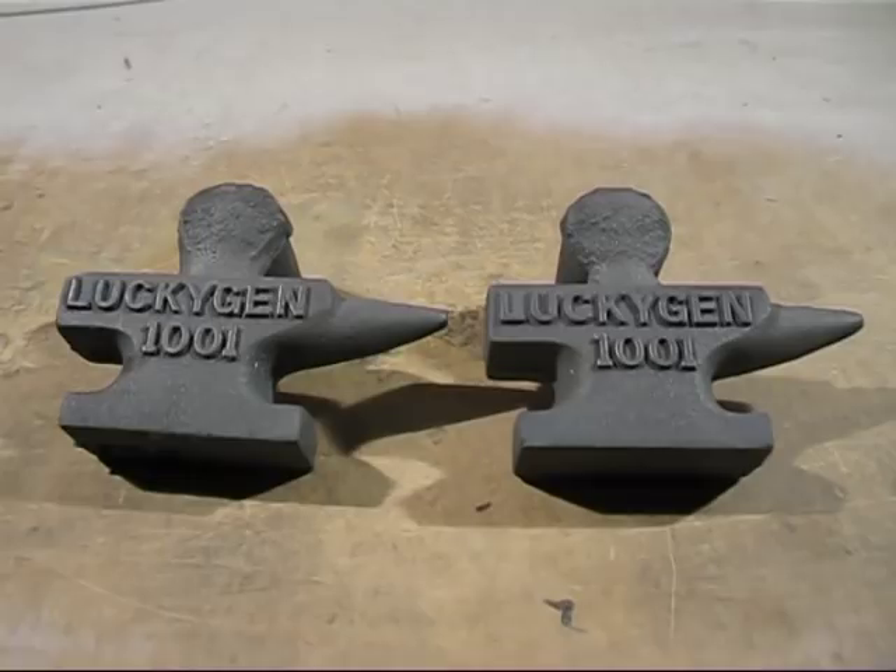Here are the two anvil castings together — you can compare them. For the next video I've got to trim these up and then I will be machining them, and we'll try them out as anvils and see how they turn out. I also had three moulds — that third mould will be in a future video as well, and I'll be machining that one for another video.